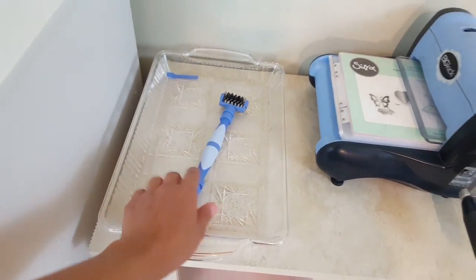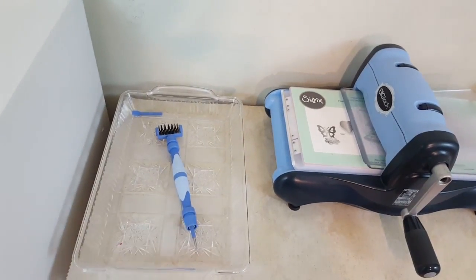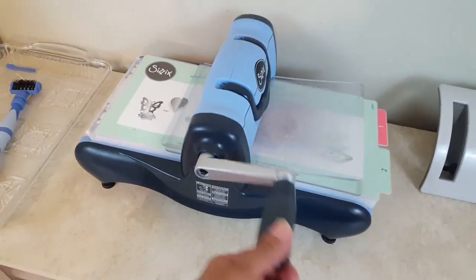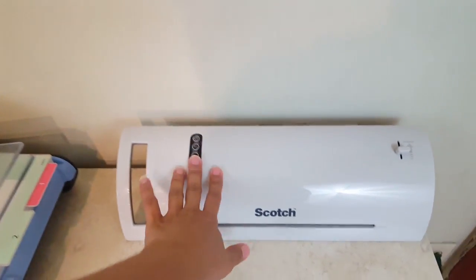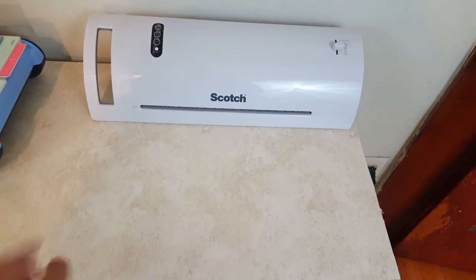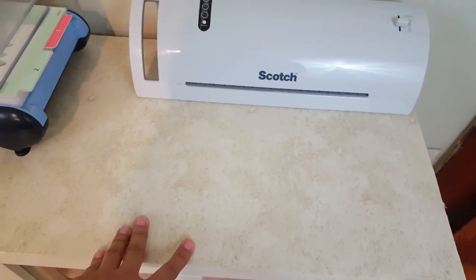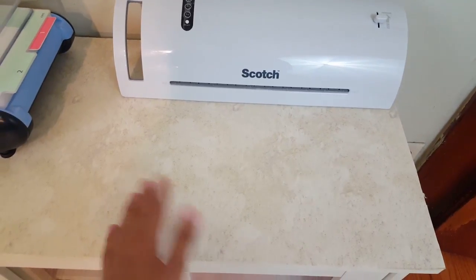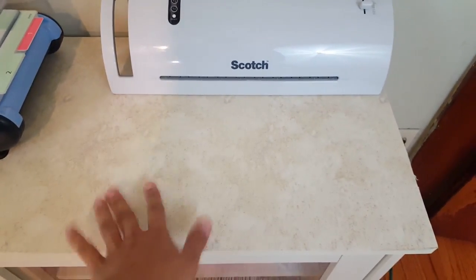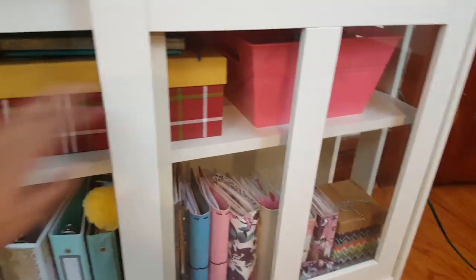Over here on this side I have my tray for my die cutting station and then this is the little pen that I purchased to get all those little itty bitty pieces out. Over here I have my Sizzix machine and then my Scotch laminator. Because this material gets dirty really fast, I decided to add some adhesive wallpaper — I got it from the Dollar Tree, it's kind of like a marble pattern — just to keep my unit clean. It does have sliding doors, two of them.